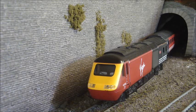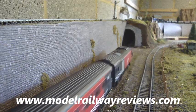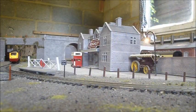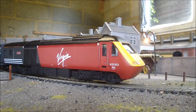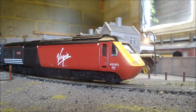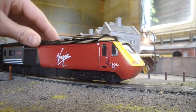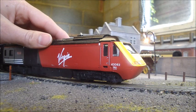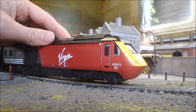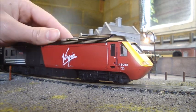We'll be looking at things like the lights, improving the look of the model, and improving the performance of the model. Before we begin, we'll take a look at exactly what kind of model we're looking at here. This is the old Hornby HST — the exact model was first brought out around 1980 and continued to be produced right up until around 2007 in the railroad range, with various updates throughout that time.